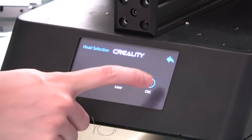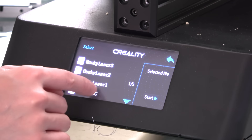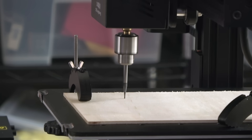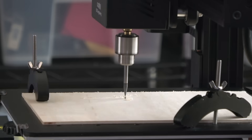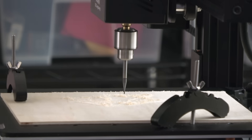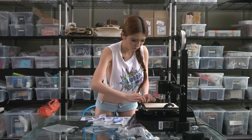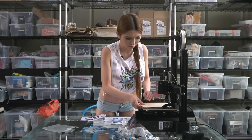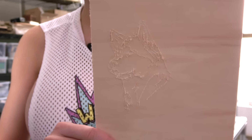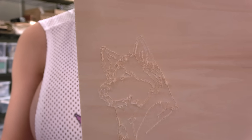Go to control, tool selection, CNC - now we can select our file. As you saw there are some flex in the spindle, we could deal with that by taking more passes. Overall, good enough.